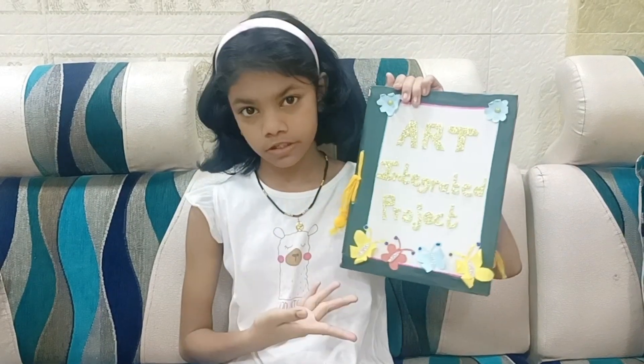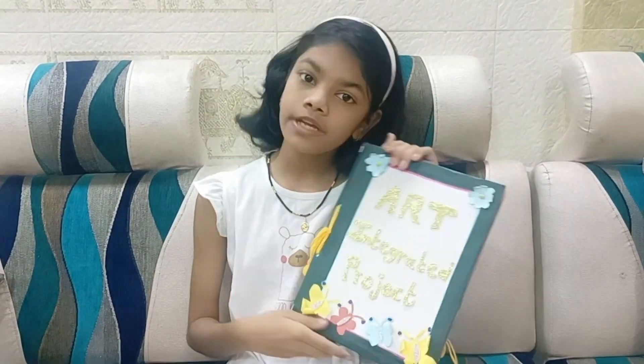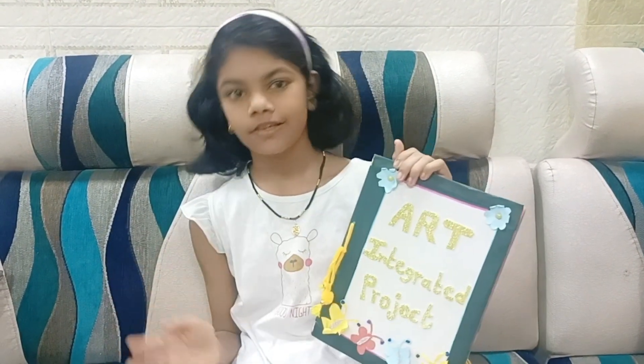Hi guys, my name is Palakand. Today I am showing you my Art Integrated Project. Maharashtra and Odisha, subject is Science. So let's start.